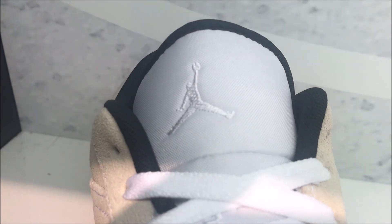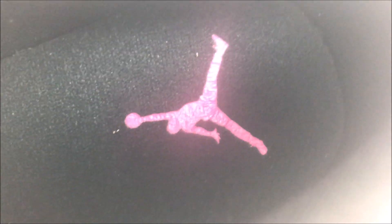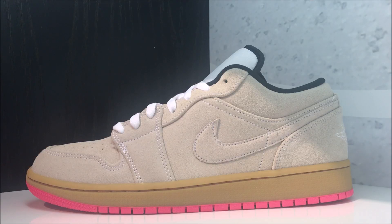You have your Jumpman up top with your Jumpman on the footbed in pink. Close-up HD look — I'll link these in the description box below if you're looking for them. For 90 dollars, if you love the colorway, this is a great shoe just to beat around for the summer, something to wear all the time.